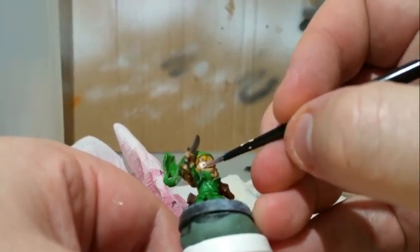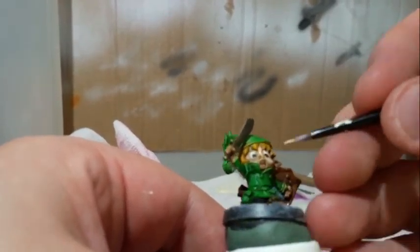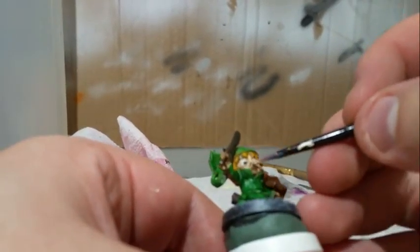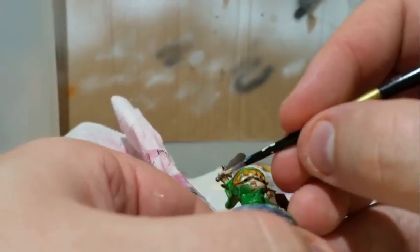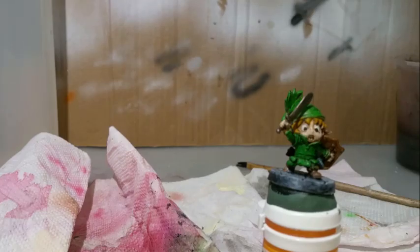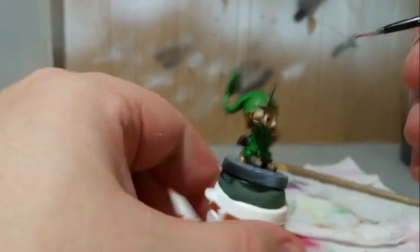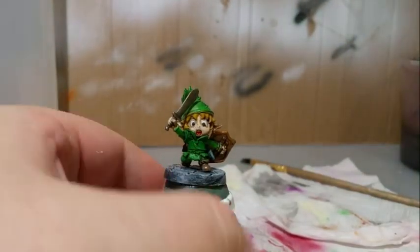I did a lot of cleanup and highlighting the base colors to try and make them come back to their normal strength and give a bit of contrast to the model. Towards the end of the paint I noticed that his mouth was not standing out, so I got the tongue with Reaper Brilliant Red.